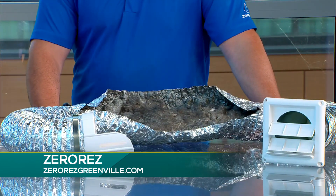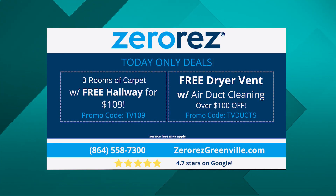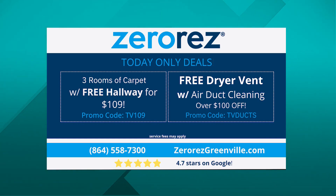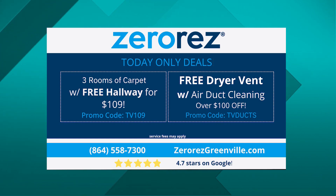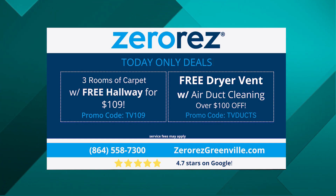Every time you come here, Jesse, you always bring the special offer for our viewers. What do you got for them today? We bring the best specials for your Carolina viewers. We've got three rooms for $109. We're going to give you a free hallway, and if you get those air ducts booked, we're going to give you a free dryer vent. Don't forget about that dryer vent — it's time to get those air ducts cleaned. If you haven't had them done in the past three to five years, it's a good time to get the dust, pollen, and allergens circulating in your home out.